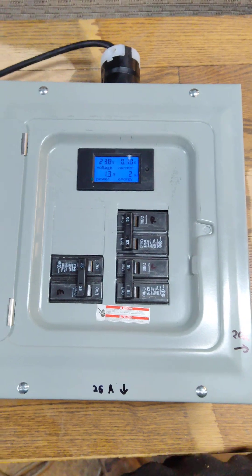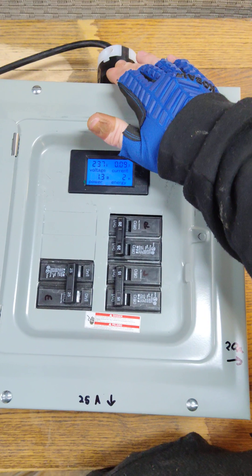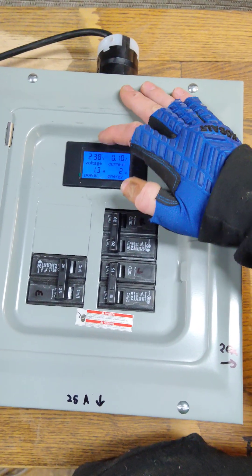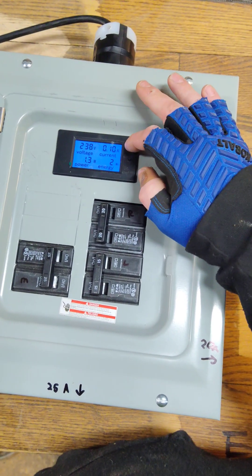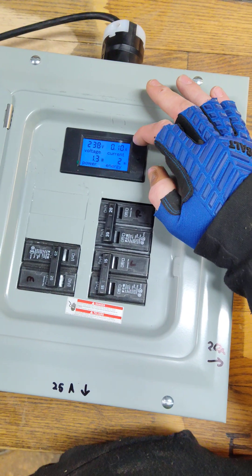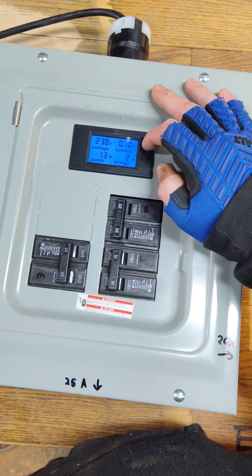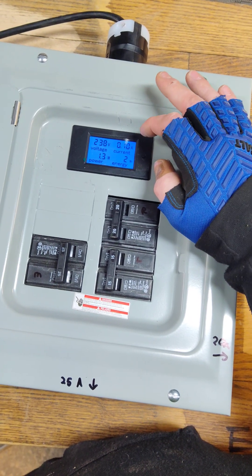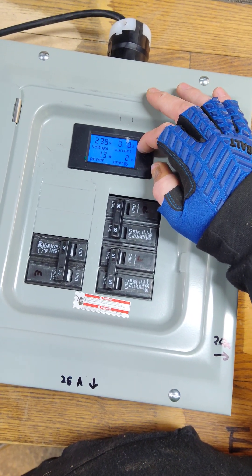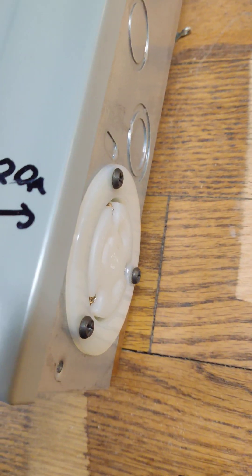Everything that comes on this box starts with the L6-30 inlet. You'll have a screen that shows your voltage, your power in watts — which is very handy — and your current in amps. The amp reading tells you how to stay under your circuit size. If you have a 30-amp circuit, you'll make sure this stays under 30 amps. Down here you have one L6-30 outlet, another one over here, and another one over here.